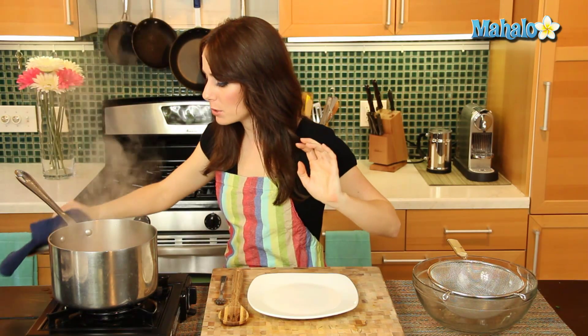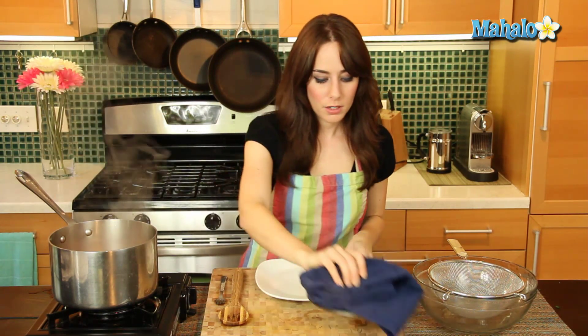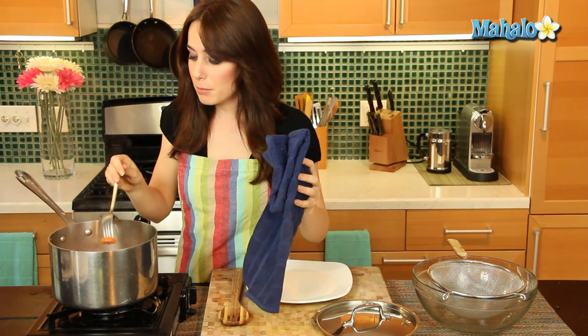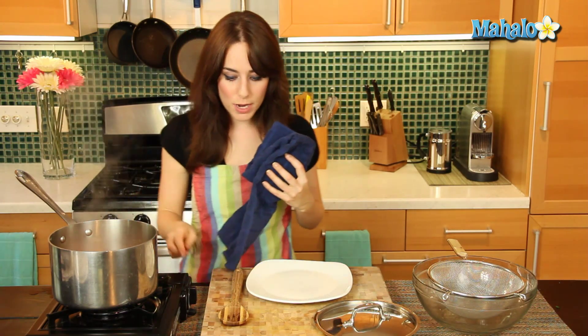Okay, so it's been about five minutes. Let's give it the fork test and see — I think they should be done. Anytime you're wondering if a carrot or something is cooked, you can just pierce it with a fork. If it goes in easily like that, perfect — we know it's done. So let's drain this out.